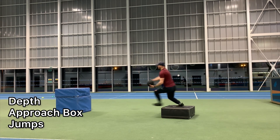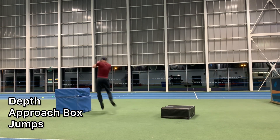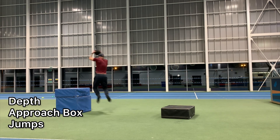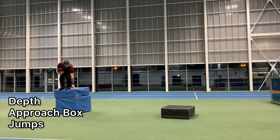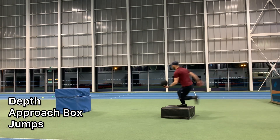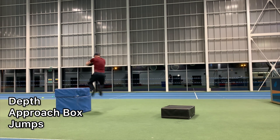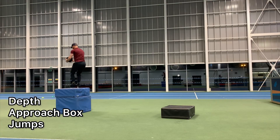In today's session I was working on jump mechanics — specifically extending out that penultimate step and making sure that my plant and block step are optimized. This is technical terminology for the last three steps you do before a vertical jump on a full approach. All the drills you're watching here are all to optimize for improving my vertical jump.